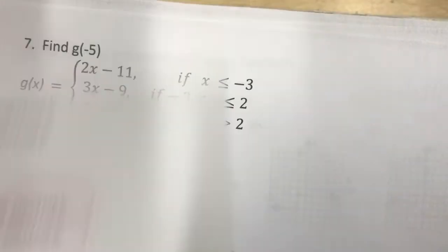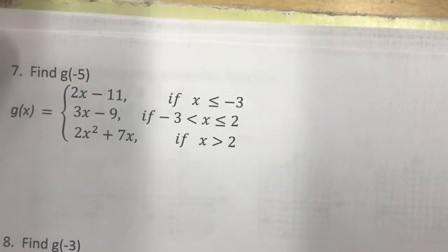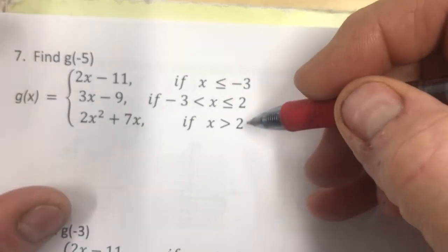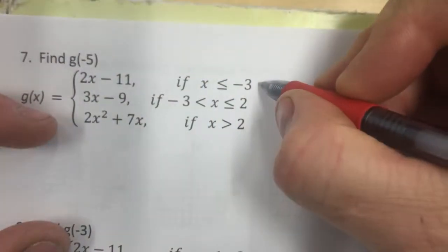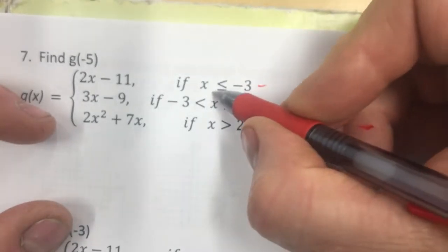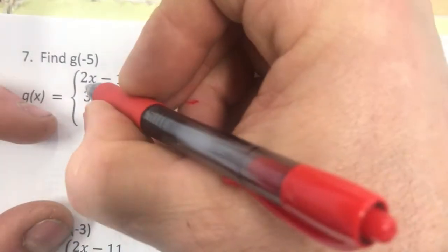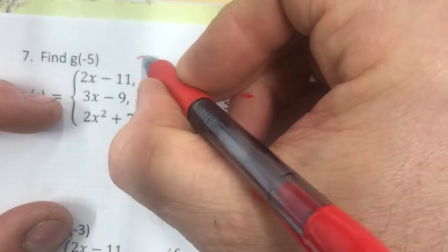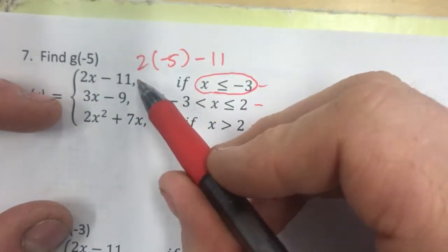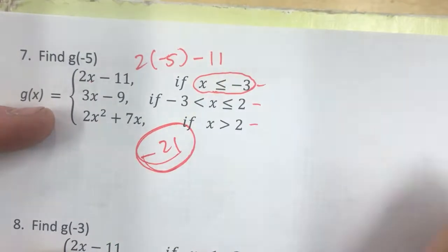These piecewise functions are not too bad. Now we have a three-part piecewise function. Find g of negative 5. Negative 5 is less than or equal to negative 3, so it belongs in the first piece. We get 2 times negative 5 minus 11: that's negative 10 minus 11, which is negative 21.